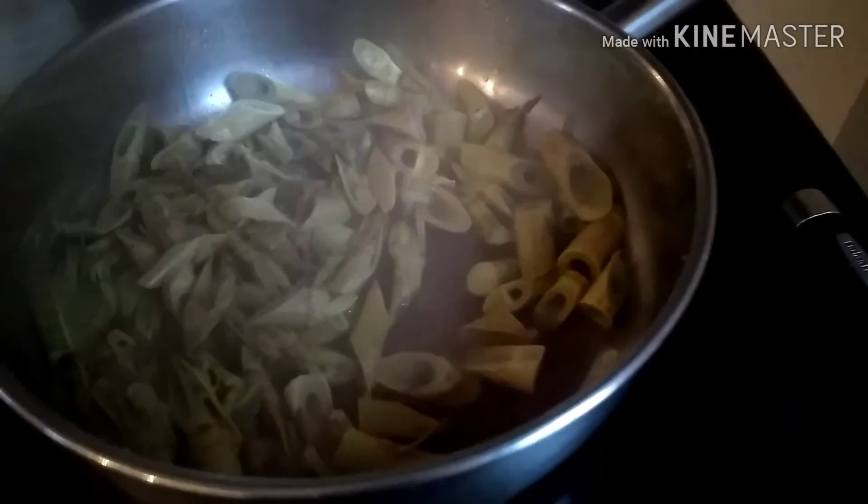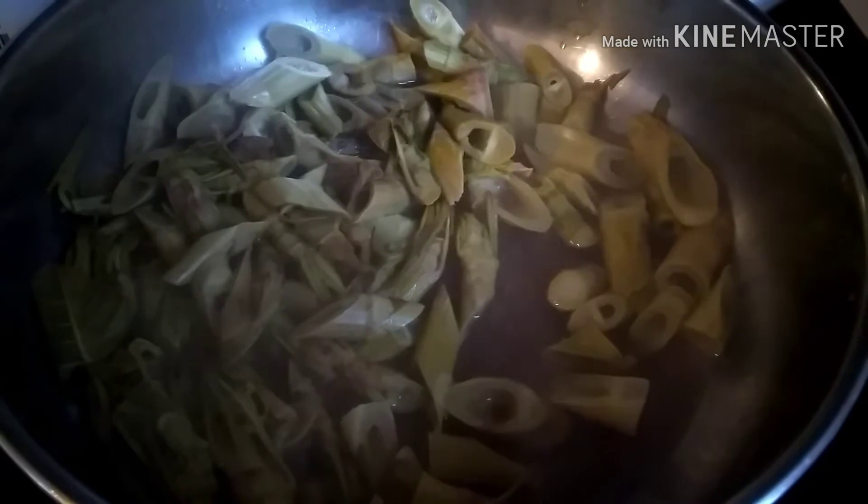It wasn't my favorite, but the tips of the Japanese knotweed tasted like fiddleheads, which was awesome. But the stems were a little sour, like rhubarb. So I think in the future, for savory dishes, I'll just use the tips and then use the stems to make something like rhubarb — maybe cook it up with some sugar and make some kind of chutney or spread.